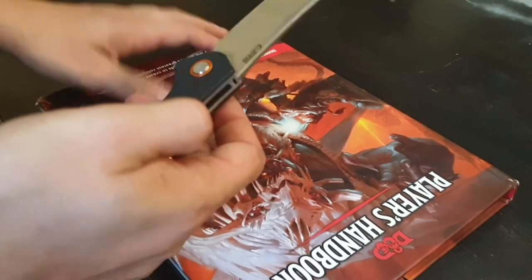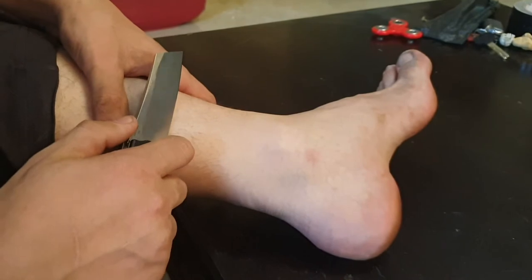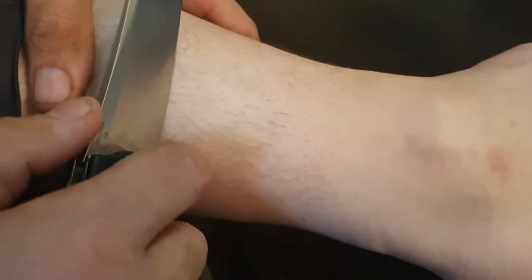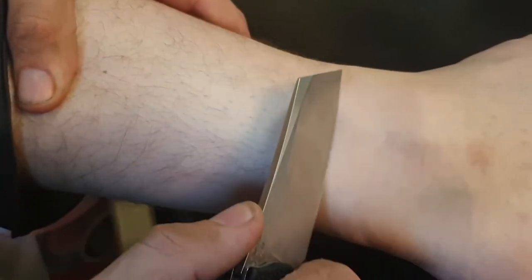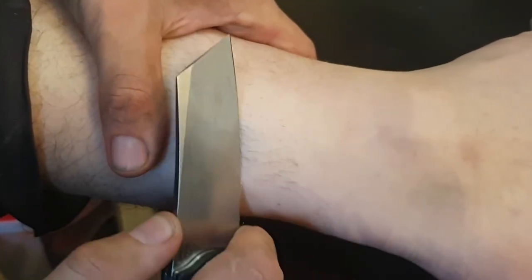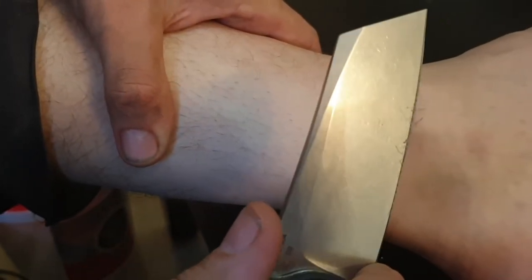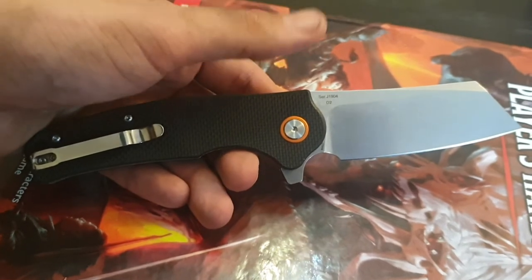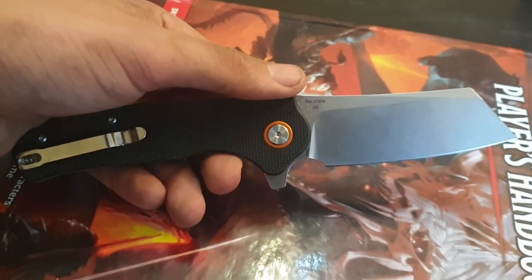Now, is the blade sharp? Let's see. For that I'm bringing my companion — that's right, my left foot. Yep, it's shaving sharp, and my foot is that much sexier for it. You've seen it shave, and that's actually after I've worked with the knife outdoors for quite a bit. D2 has some serious edge retention, that's for sure.